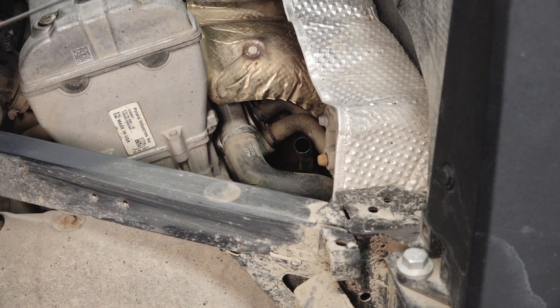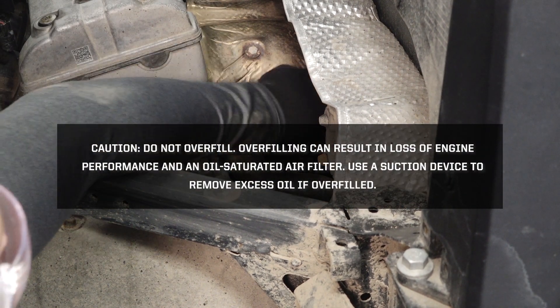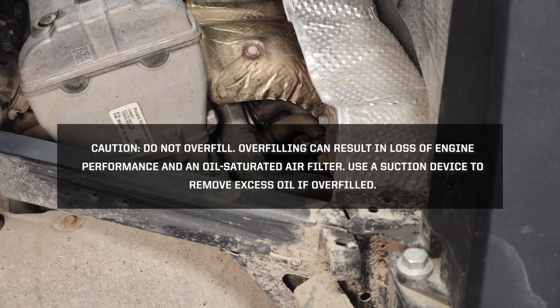Add oil as needed. Caution! Do not overfill. Overfilling can result in a loss of engine performance and an oil-saturated air filter. Use a suction device to remove excess oil if overfilled.